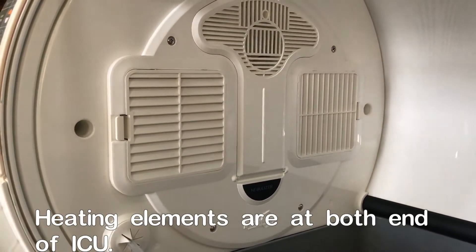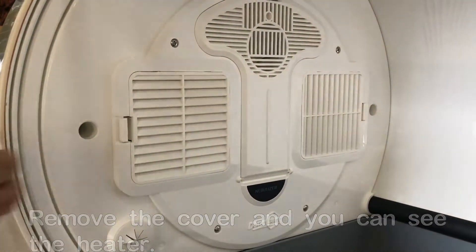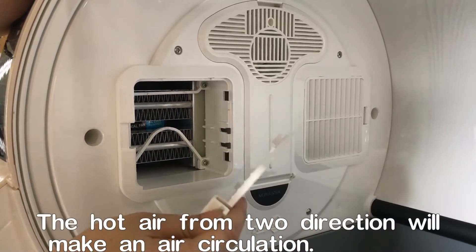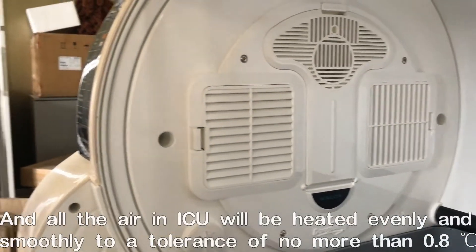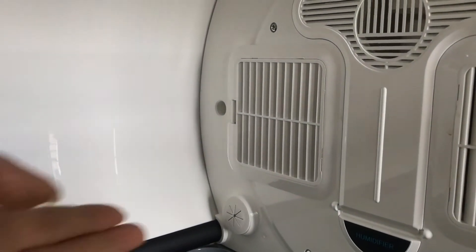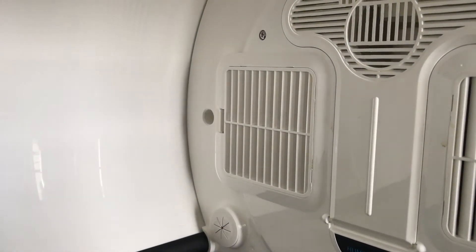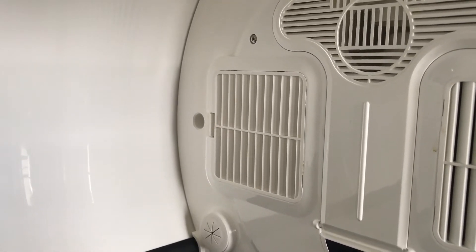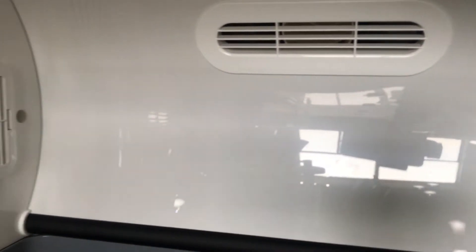On both ends of the internal compartment you can see there's a square opening. When you open that, it's showing you the heating element and the ventilation fan on the back. One is at the front left corner, the other one is at the right rear corner. This forms a recirculating system of hot air that distributes all the heat evenly and smoothly into the whole environment.